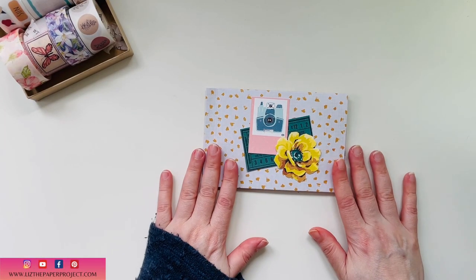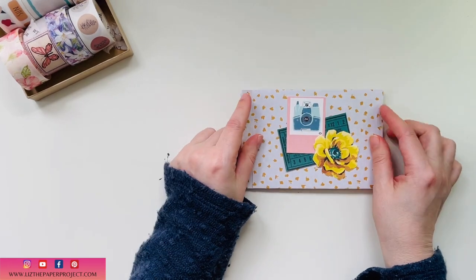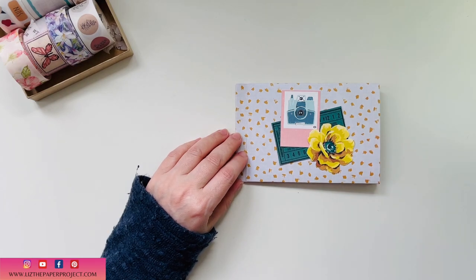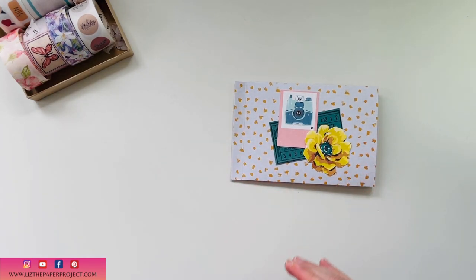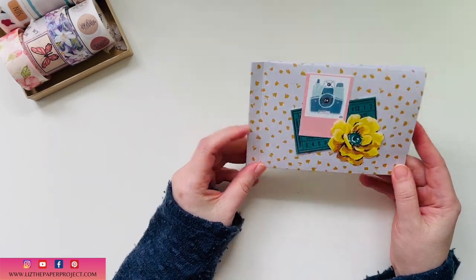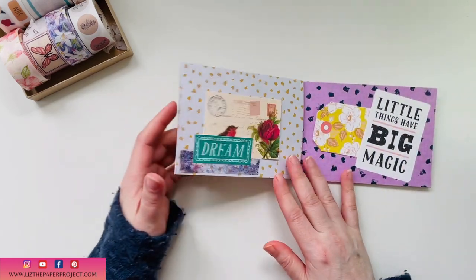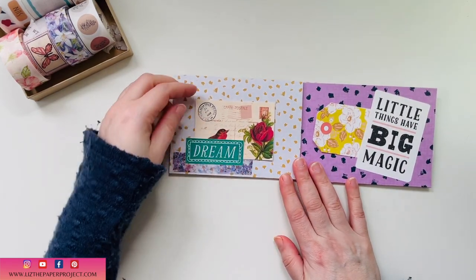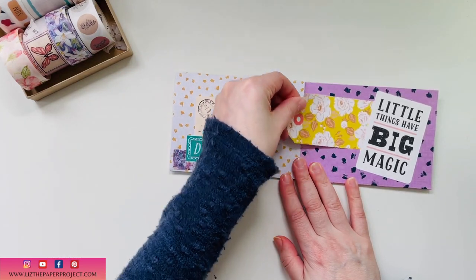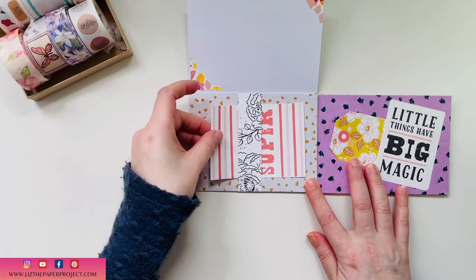My friends, it's Liz here. I am so excited about this project. I'm going to show you this mini album slash journal. I saw this on Instagram as I was scrolling through and it was something that Bia V made. I was quickly trying to get measurements so I can make one and show you how to easily put this together with one 12 by 12 paper. I'll show you what I've done and then we'll make one together.